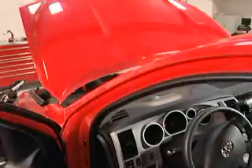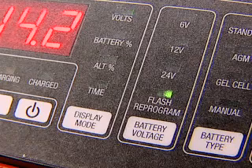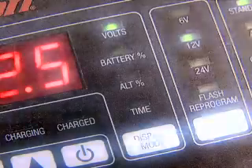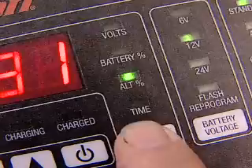It's high-tech. While flash reprogramming, this charger will maintain the proper OEM-recommended voltage uninterrupted while vehicle systems reset. The informative digital display toggles between voltage, percent of charge, and alternator percent of performance.